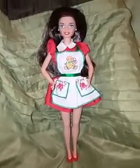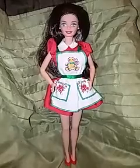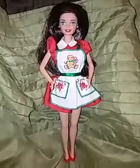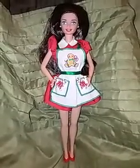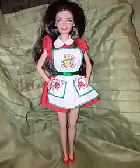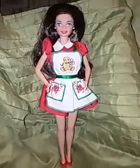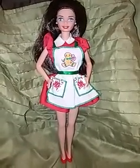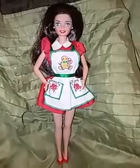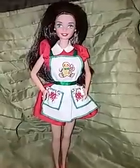Hello guys, I'm back for another Barbie doll review and today I have 1997 Holiday Treats Barbie. I found this doll at the Goodwill ages ago and she wasn't pretty — her hair and everything was in pretty bad shape because of the matting, but all in all she still had her original outfit, her ring, her earrings, and everything.